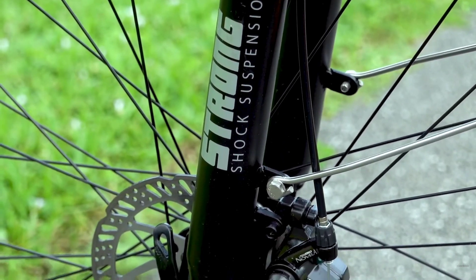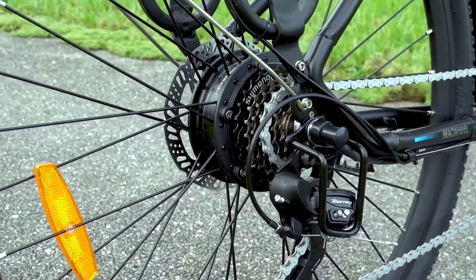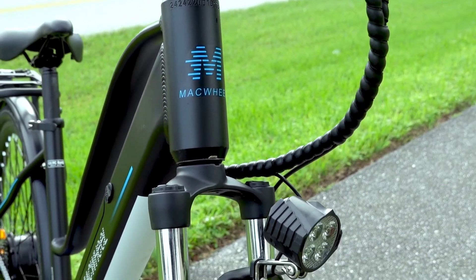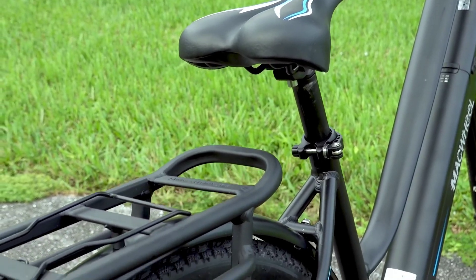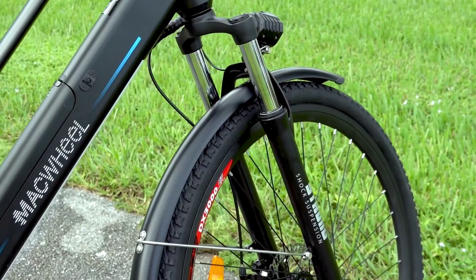As far as components go, we've got Tektro disc brakes on both the front and rear wheels and a Shimano 7-speed transmission. You also get a number of extra features like front and rear LED lights, and a sturdy 55-pound-rated rear rack with a spring-loaded clip, and included fenders on both wheels.